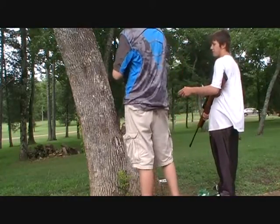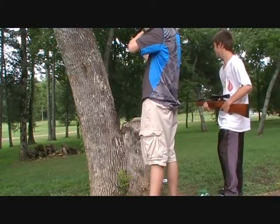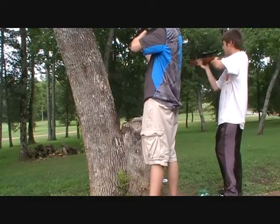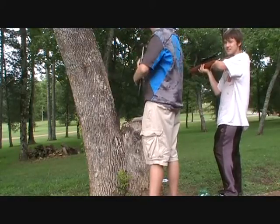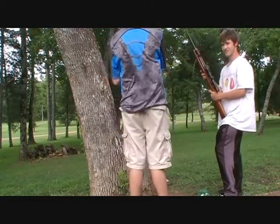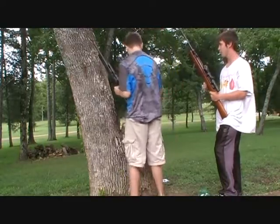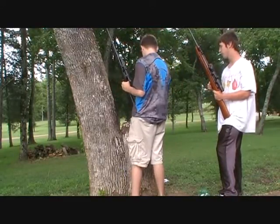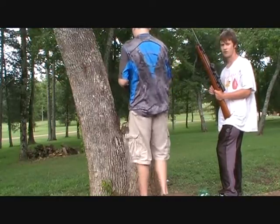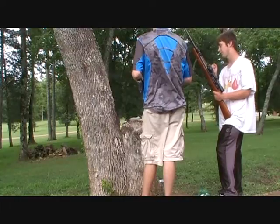Austin's going to shoot his first — just randomly shoot it out there — and then I'll shoot mine. That's his; this is mine. It's a big difference, isn't it? The camera audio — I don't know if it'll pick it up or be as loud on camera — but they should be able to tell the difference that this one is clearly louder.